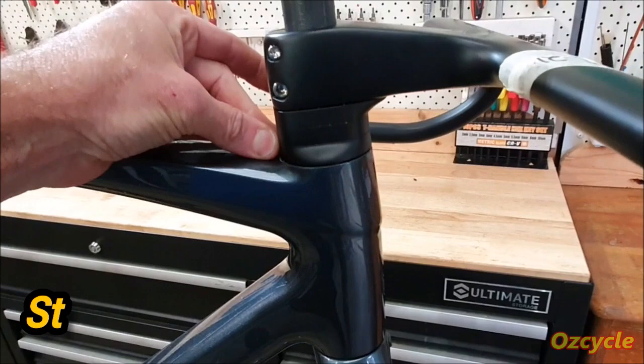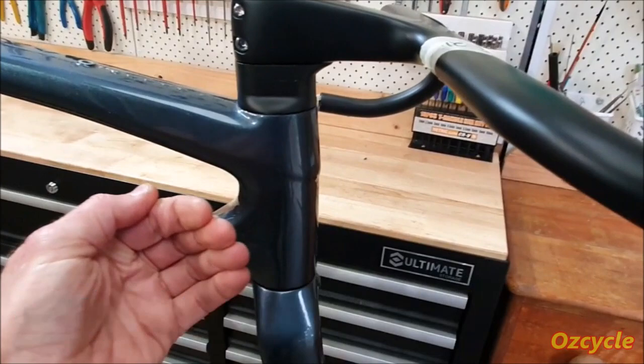One thing I do like is this big chunky bearing up here. Nice, extra-large headset bearing there — really big, so to take all the vibration. Nice and chunky and strong. Big fat head tube.